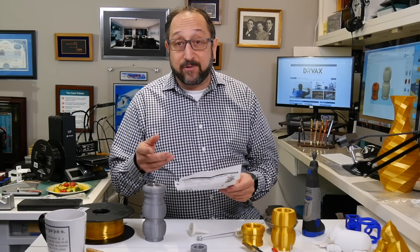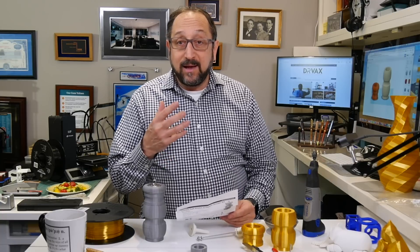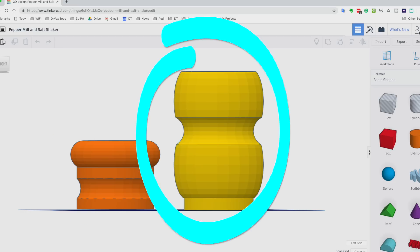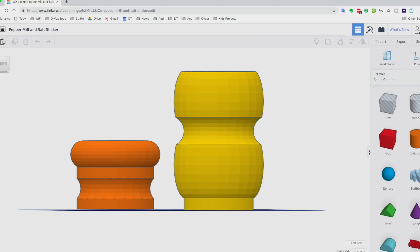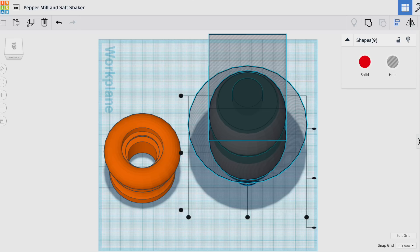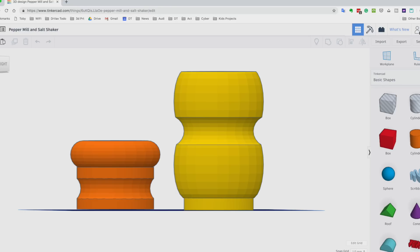Let's turn to Tinkercad and take a look at the design of the two parts — the top section and the bottom section. I'll ungroup these so you can see they are just basic geometric shapes stacked one on top of the other. I created a cylinder the size of the internal bore, made that a hole, and centered it with the align tool. The align tool, once you use Tinkercad a bit, will become your favorite tool. Then I regroup them, and they come together as a single object that you can export as an STL and print.